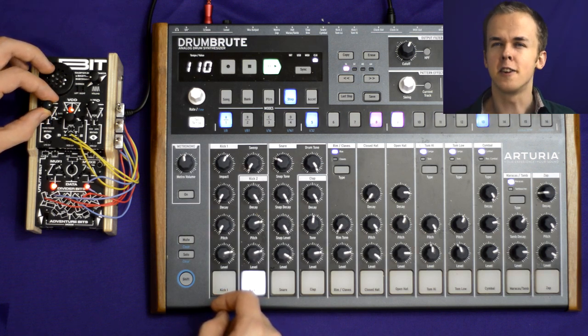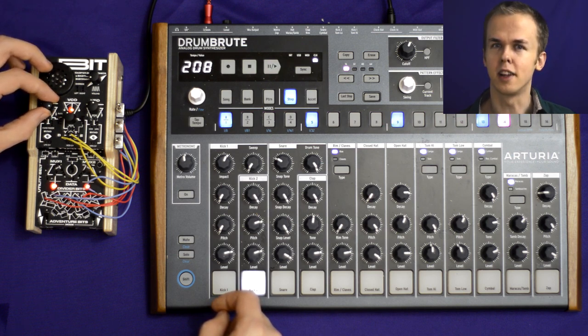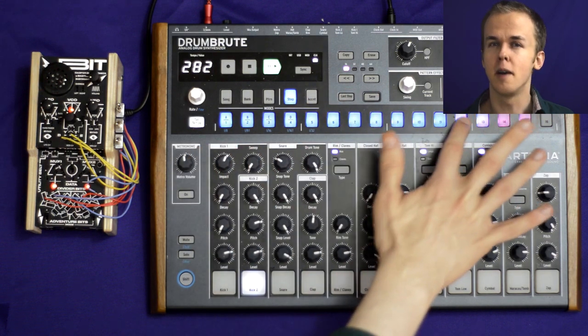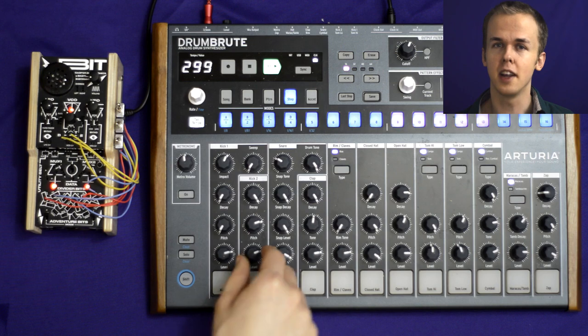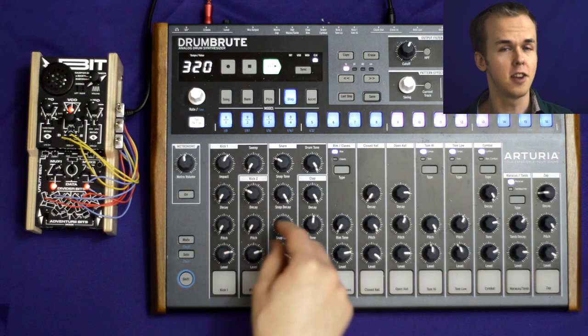Next, you're going to want to turn the LFO knob up as high as you can while still getting a stable clock signal. Too high, and it'll stop clocking the Drumroot entirely. But if you get it just right, and you put in some more steps, you effectively create a tone generator.